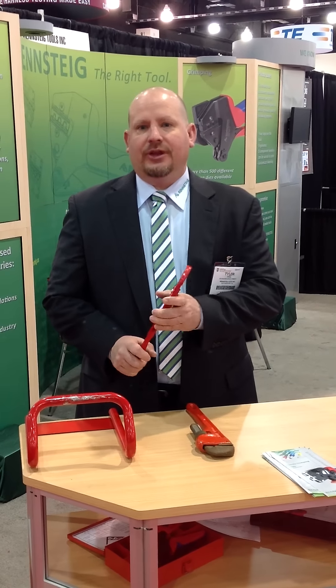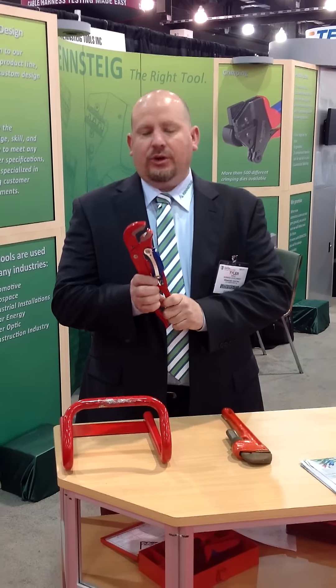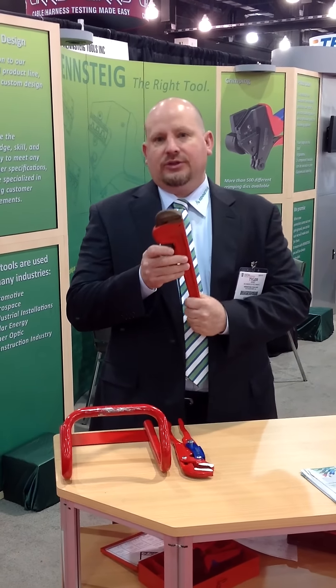Hello, this is Tyler from Rennstein Tools, and today I'm going to show you our new Pipe Wrench S-Type. It's got some really nice features on this — quick adjustability compared to your standard Stilsen wrench that I have here. This is a 14-inch Stilsen wrench.